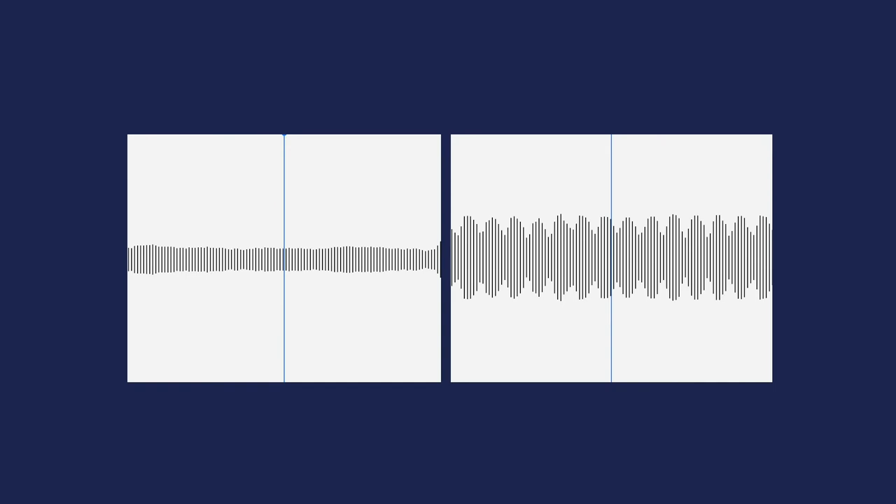That's one of the main ways an organ builder or organ tuner decides whether an organ is out of tune. It's not just that it sounds bad — you listen for the beats, which are caused when two sets of sound waves are nearly the same frequency but not quite. You'll hear that in a minute.